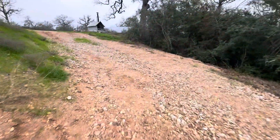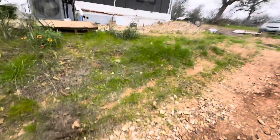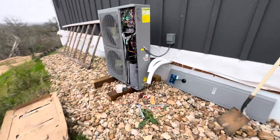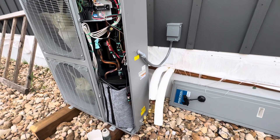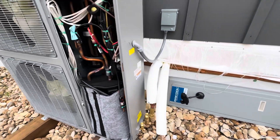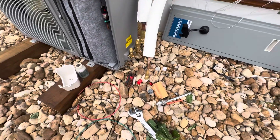The line set is what makes this setup special. A traditional split system requires a lot of tools and a license to do the line set — you have to braze the copper lines together, which involves a torch set, acetylene, and you should be running nitrogen through it. Then you have to have your HVAC license, your refrigerant, and your scales. A lot of tools and a lot of time.